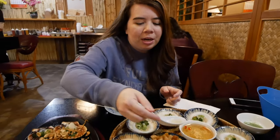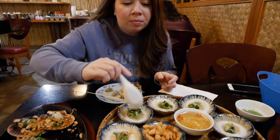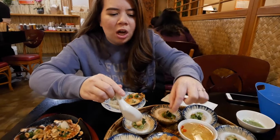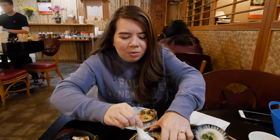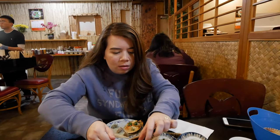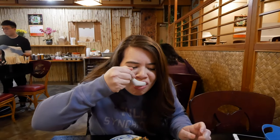Alright, now I'm gonna try the banh beo. Apparently I put some fish sauce on top, and some of this — which looks like croutons, I think it is croutons. What do I do? You just scoop the whole thing in your mouth. Oh, pretty good! It needs some like meat on it or something.